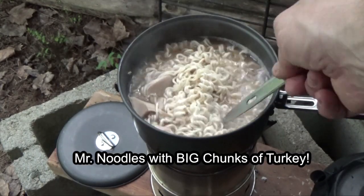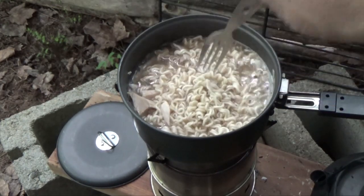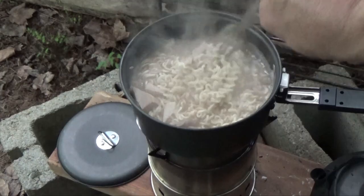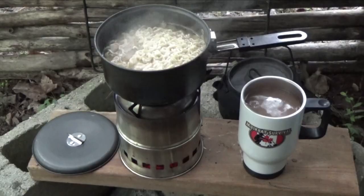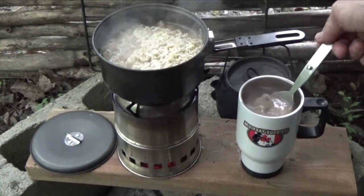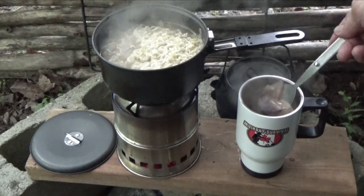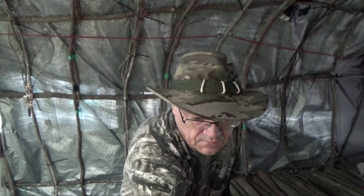Mr. Noodles with big chunks of turkey. Let that cool off just a little bit.